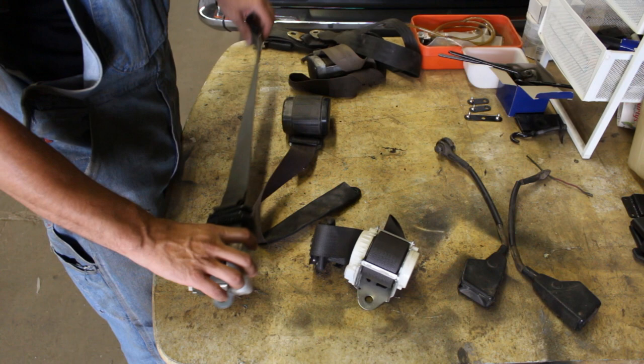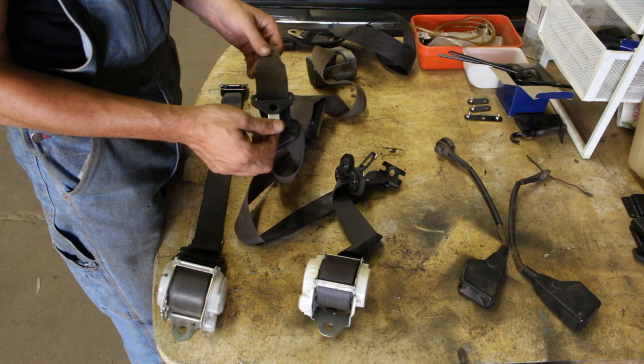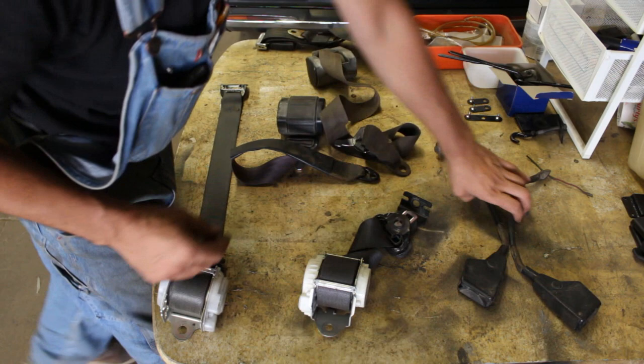We just need this and this one to be transferred here. We can use this guide - it doesn't look bad. From this one we can steal this as well, and this part. From this one, this part. So we have all the parts.